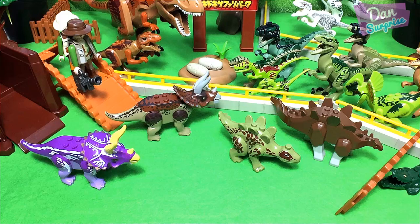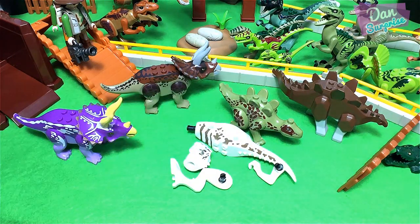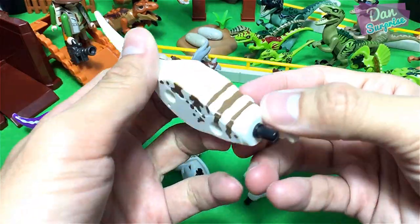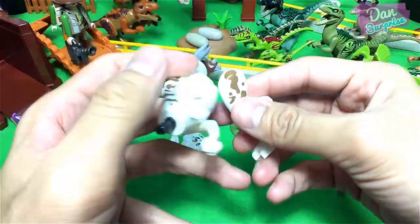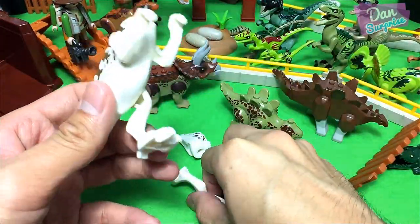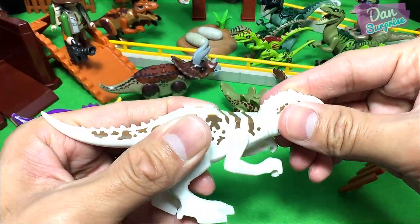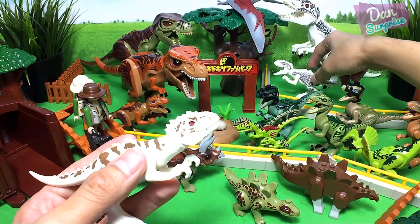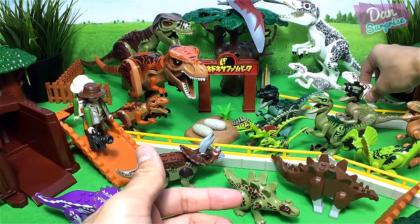We have more dinosaurs — another baby Indominus Rex. This one has a different skin pattern, like a different texture: it has brown patterns as compared to the one behind which has gray patterns. So yes, we have two small Indominus Rex. Cool, very cool in fact! So three Indominus Rex in total.